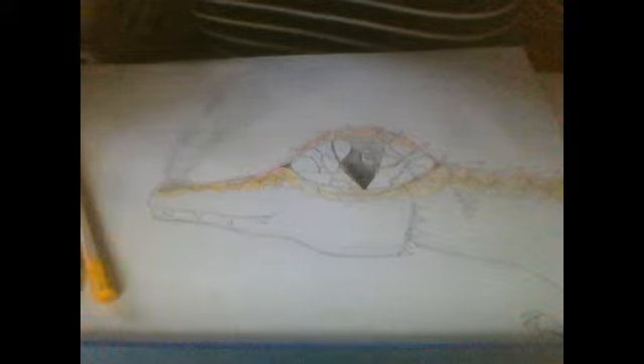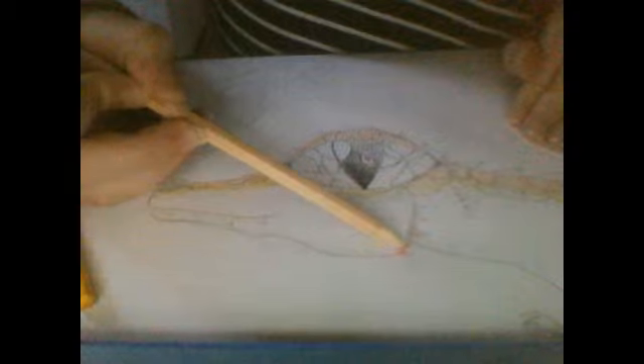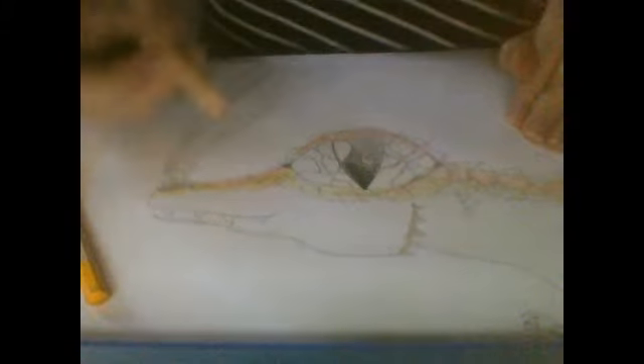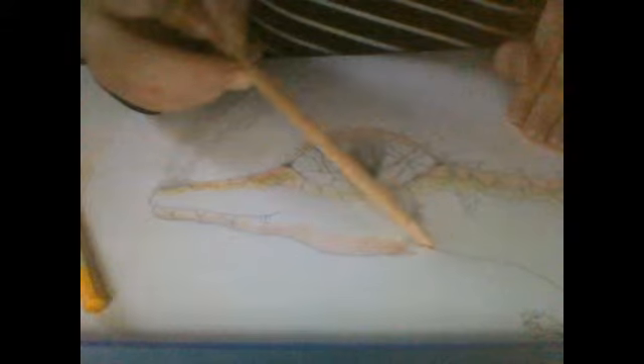I'm going to colour the spikes now. I really need a camera — I'm thinking of getting one maybe around Christmas time. I'm thinking of trying to get a tripod or something to hold the camera up, because as I've told you before, I am forced to use my computer camera.